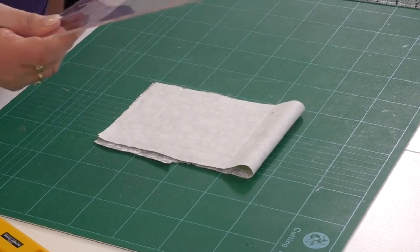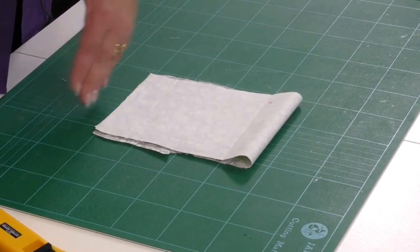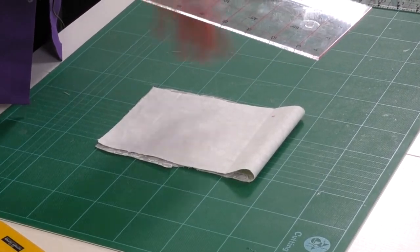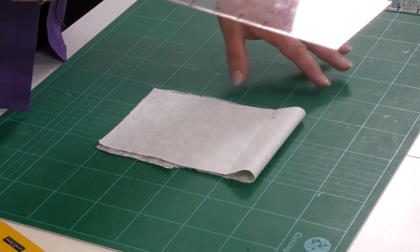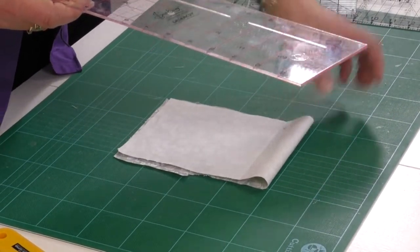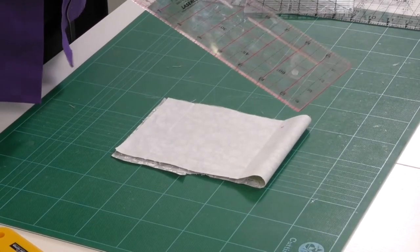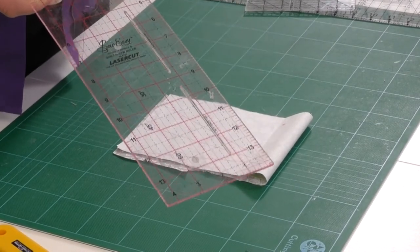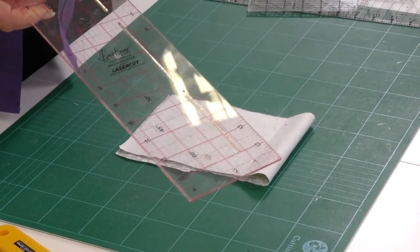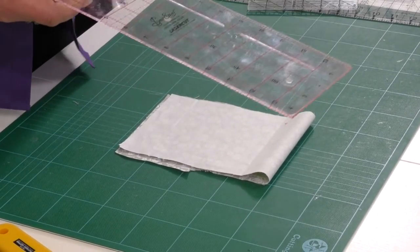If you have a selvage on your fabric — usually along one edge — line them up because that edge is straight. Then I'm going to use the lines on my ruler for cutting my straight edges. I know the patchwork ruler is totally accurate — all the lines are precision. If I use the lines on here every time, I know my work is going to be accurate, my angles are going to be at right angles, and my lines are going to be straight.